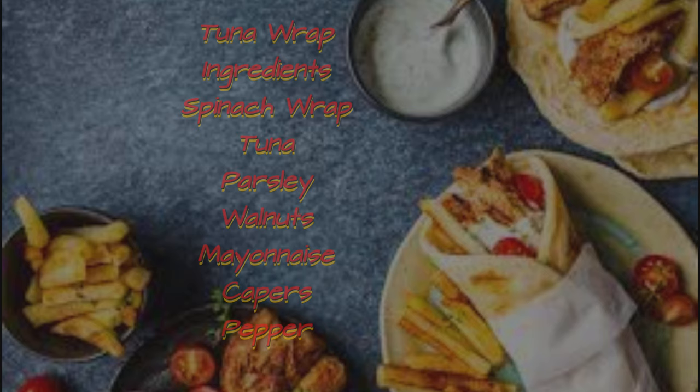Spinach wrap, tuna, parsley, walnuts, mayonnaise, capers, pepper.